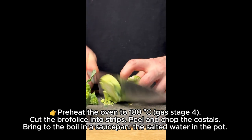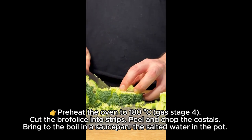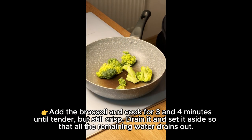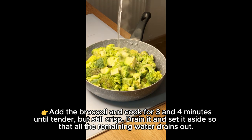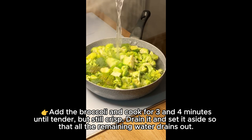Cut the berphalus into strips, peel and chop the castles. Bring salted water to the boil in a saucepan. Add the broccoli and cook for 3 to 4 minutes until tender but still crisp. Drain and set aside so that all the remaining water drains out.